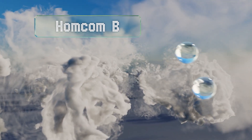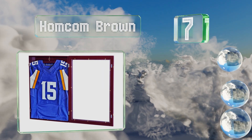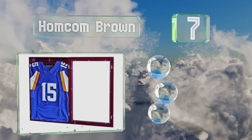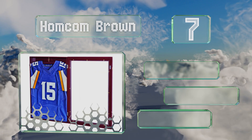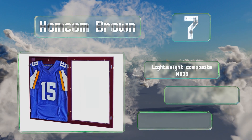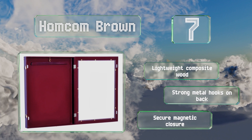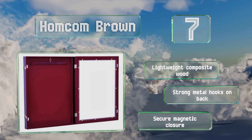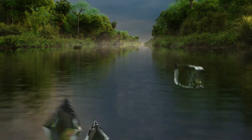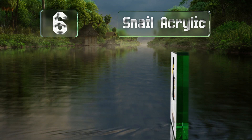At number seven, a rich cherry veneer gives the Homcom Brown a refined appearance and it's the ideal size for standard basketball or football attire. The door is easy to open on stout smooth hinges and it's got two fasteners that can be locked if needed. It's made of lightweight composite wood with strong metal hooks on the back and a secure magnetic closure.